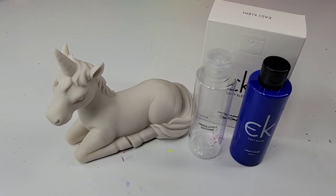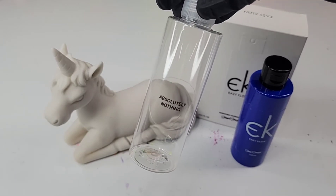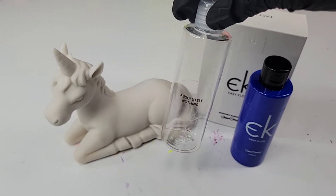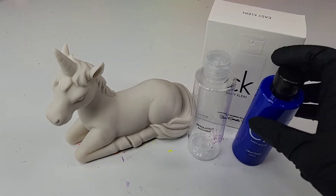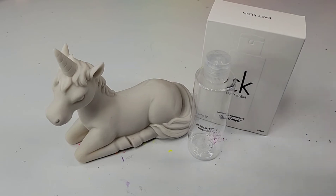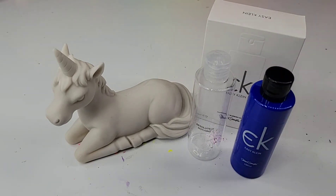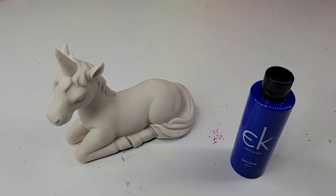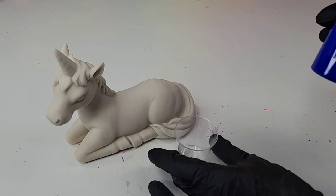When you look at the listing for the EasyKlein on the Culture Hustle website, it lists that it comes with absolutely nothing. So I present to you... Absolutely Nothing. It also says to shake the bottle well. It is thoroughly shook. Now that I've removed Absolutely Nothing and the box, I'm ready to start painting.